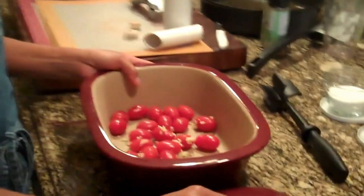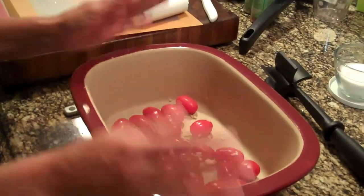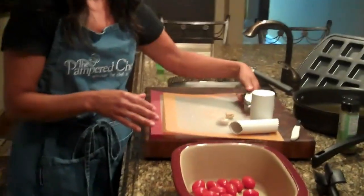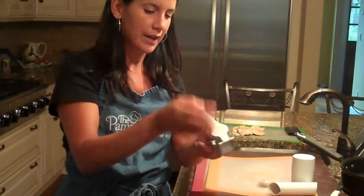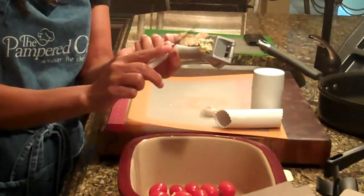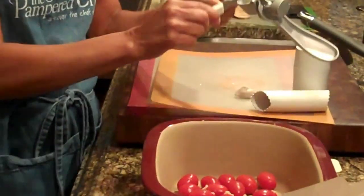Come on over here so you can see what I've done. This is the magic pot, the Deep Covered Baker. In here so far I just have a pint of grape tomatoes and two cloves of garlic. Everybody that's familiar with Pampered Chef knows about our garlic press. You take the whole clove of garlic, put it in the press, squirt it out, and voila — fresh pressed garlic, and the skin stays right in the press. No waste at all.